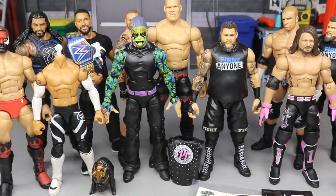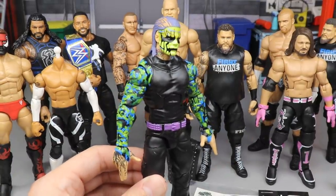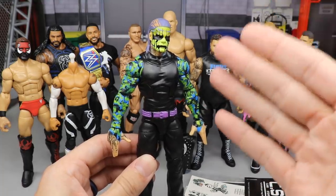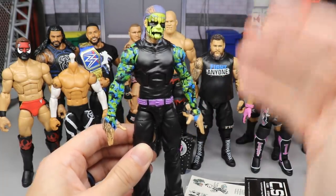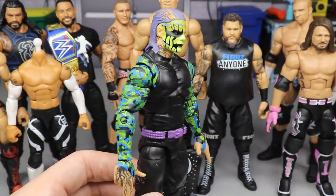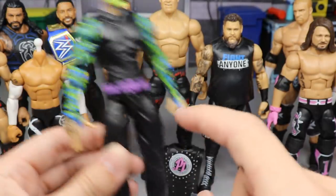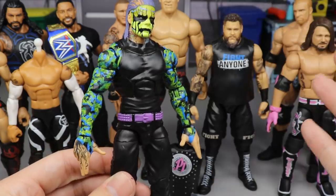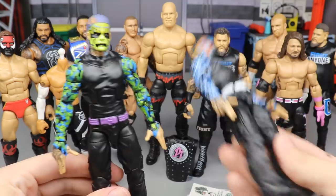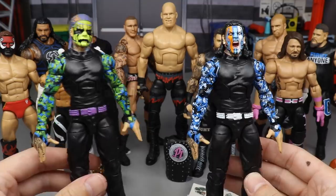This is the Jeff Hardy Elite 67 fix-up slash custom, front and center. Yesterday it was just an Elite 67 Jeff Hardy with the regular Elite 67 head sculpt. We popped the head sculpt off and put the Entrance Greats Jeff Hardy head sculpt on there to give it that fix-up look. The belt used to be white, the shoes had white on it, and there were these sleeves — let me grab the Elite 67 Jeff so we have a reference point.